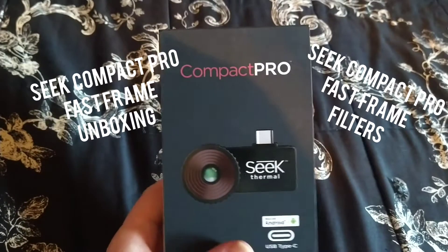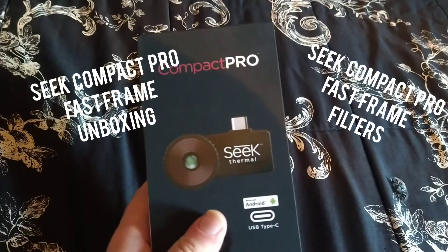Here is a Compact Pro version for Android, USB Type-C.